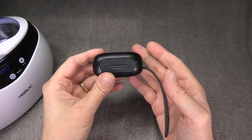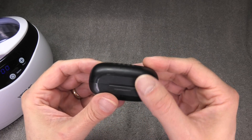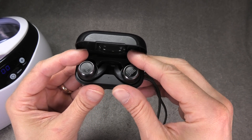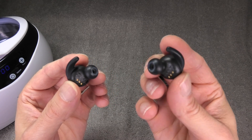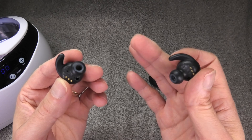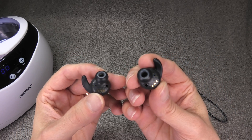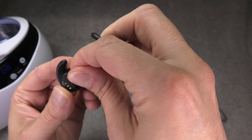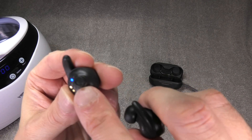I have my truly wireless earbuds here — this is the JBL Reflect Mini NC — and these earbuds are defective. In this video I want to show you how I can fix them with the help of my ultrasonic cleaner bath. The problem I have is that one earbud is significantly quieter than the other: the right one is really quiet while the left one sounds normal. The problem is usually right where the sound comes out of this little hole.